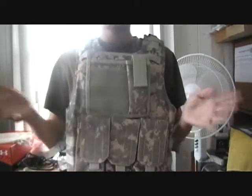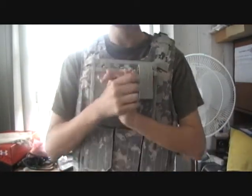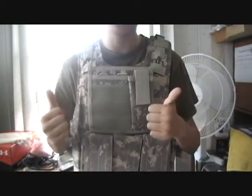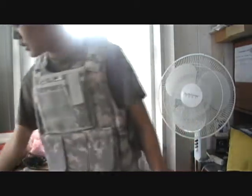I really like this plate carrier over this piece of crap. I'll give this vest five out of five stars because it's so awesome, and it's actually better than your crappy tack vest.